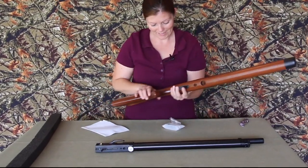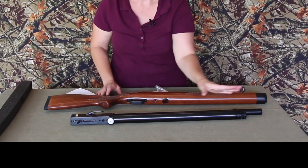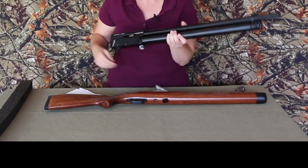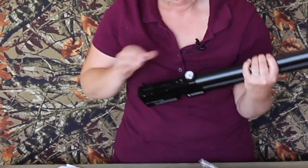We've got the stock - nice, pretty wood stock. This is the receiver or action. It has the barrel, the pressure tube, the trigger, as well as the lever action. Here is the safety and the air pressure gauge.